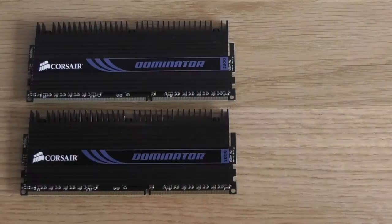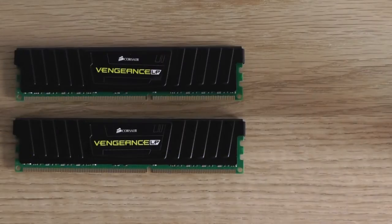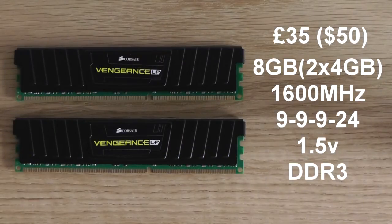The Dominator modules come in at around £70 for the 8GB kit — that's 1600MHz CAS9 running at 1.65V. The Vengeance comes in at around half the price of the Dominator at around £35. It has very similar specifications: 1600MHz CAS9, but running at 1.5V as opposed to 1.65V.